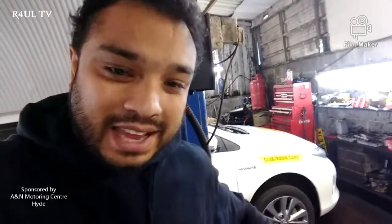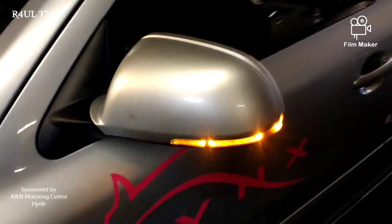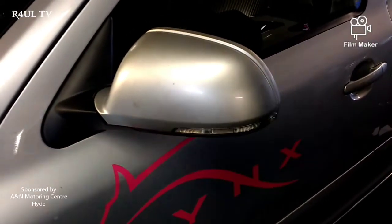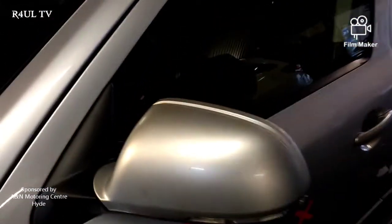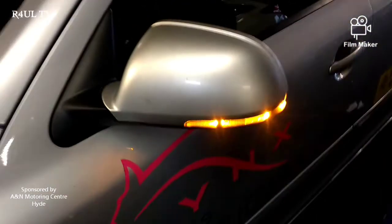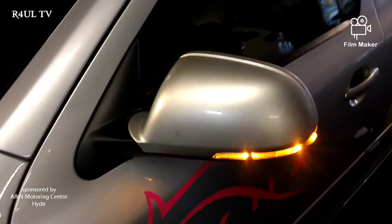It was a bit of a marathon changing that door mirror indicator but it's not that hard. It's the little clips that are fiddly — just take it easy, a bit of patience and it will come off. Let's see if it works — that's the main thing. All done and dusted. That's how we change the door mirror indicator, the side repeater, on a Skoda Octavia 2012 plate. Thanks for watching — like, share and subscribe, hit that bell and notification button and I will see you guys soon.